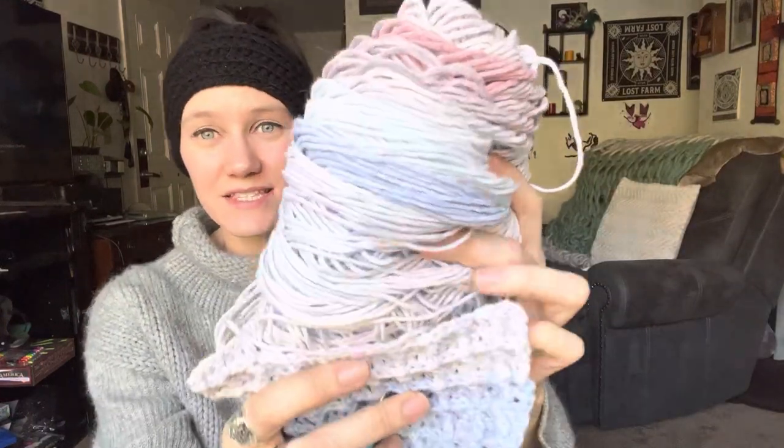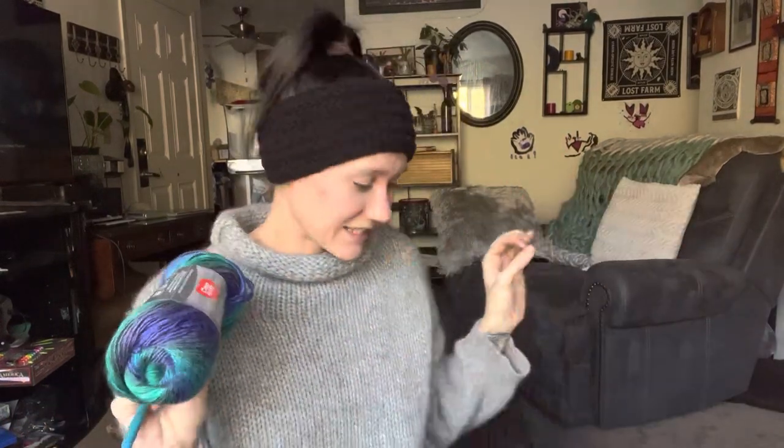Not all of this is stuff that I recently got. Like this — I've had this for a minute. This is some cotton yarn that I got a while back, I want to say at Joann's or Hobby Lobby, one of the two. But again, I did have to go yarn shopping. This is new — this is for a customer. And then I did get some skeins of yarns for a baby blanket for somebody as well.